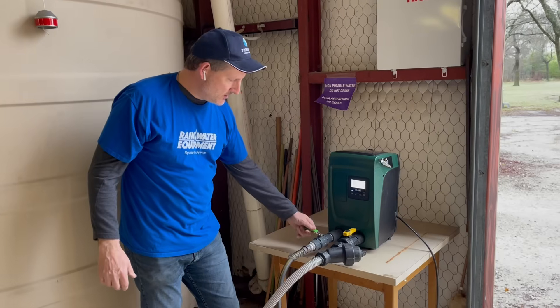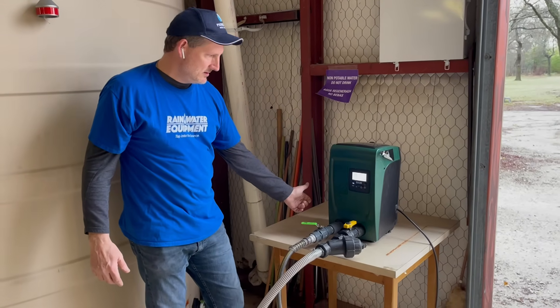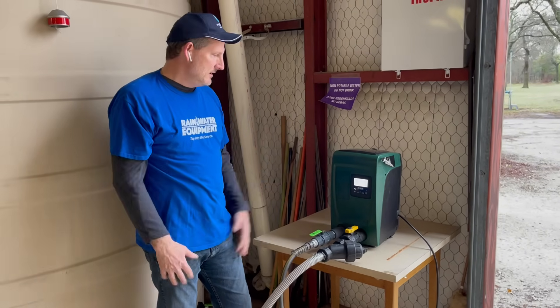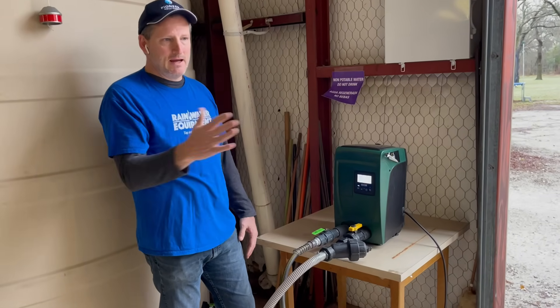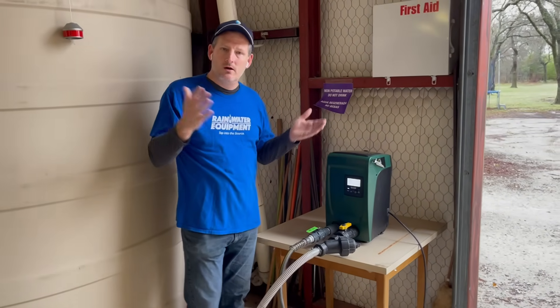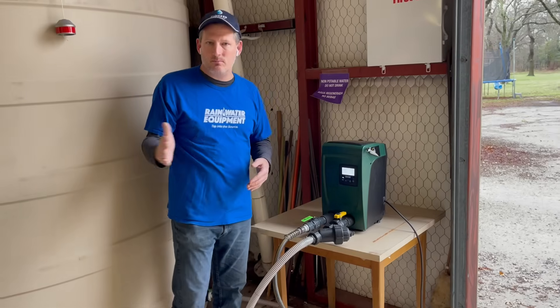Someone in the house has just opened a sink, and then somebody steps into the shower, and now it's going full blast again. It will meet that demand as the pump is in use. If there are multiple shower heads going, or a washing machine, and things turn on and off, it speeds the motor up and down.